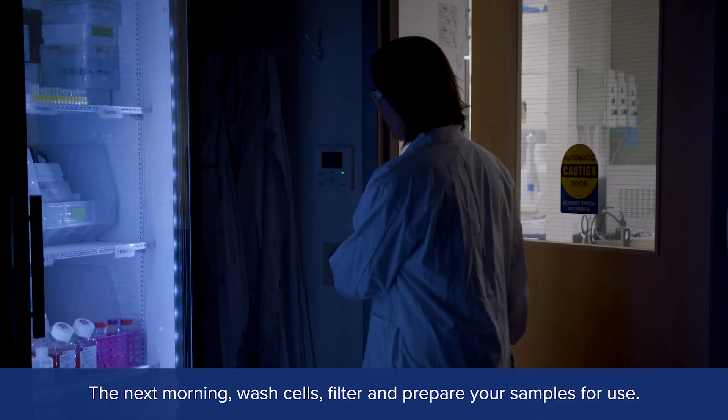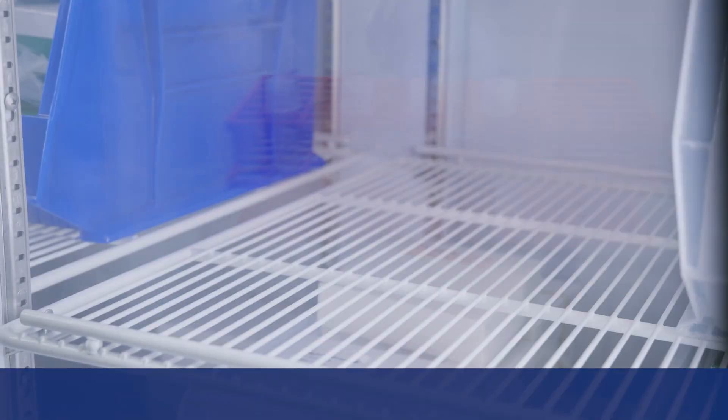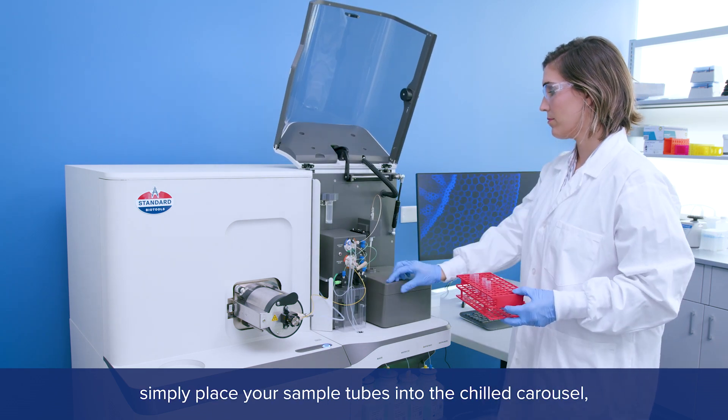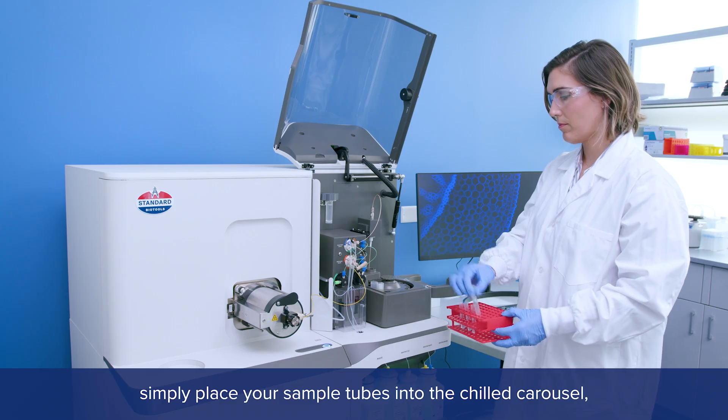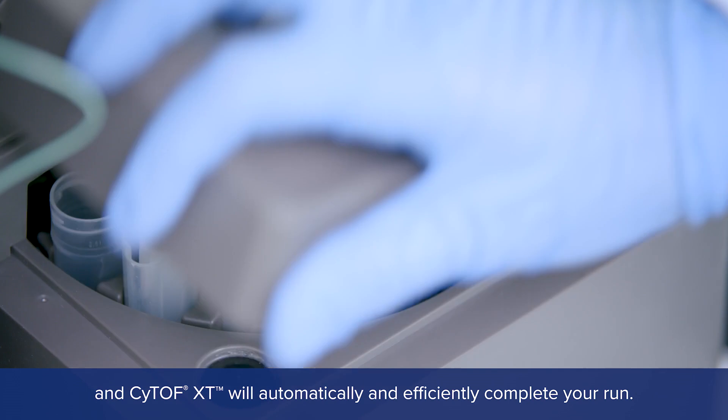The next morning, wash cells, filter, and prepare your samples for use. To acquire your data, simply place your sample tubes into the chilled carousel, and CyTOF XT will automatically and efficiently complete your run.